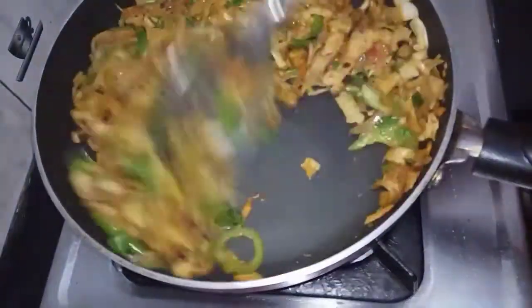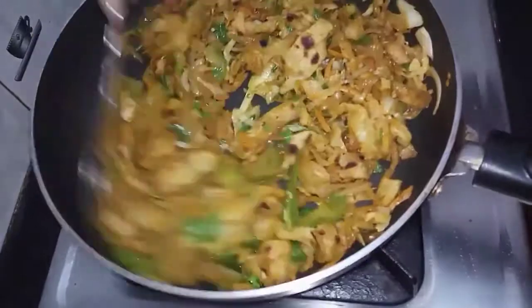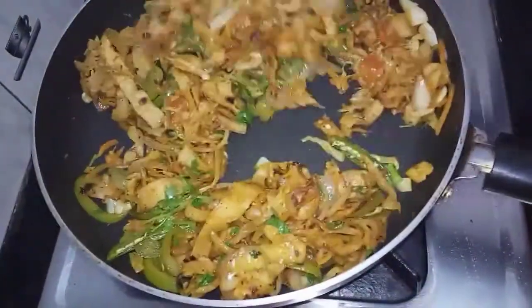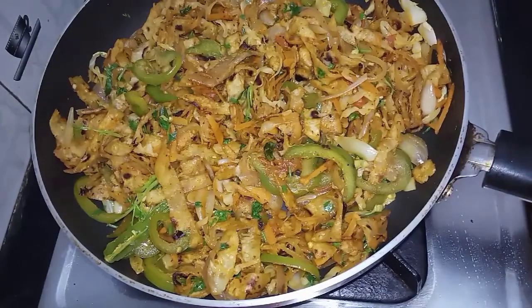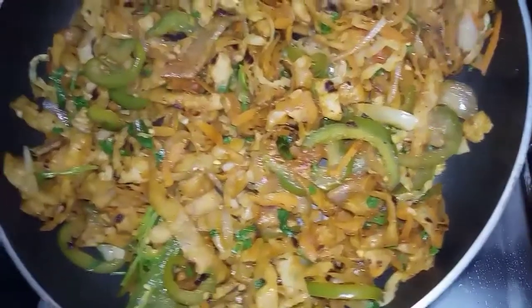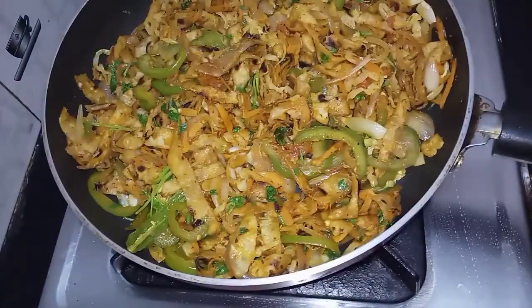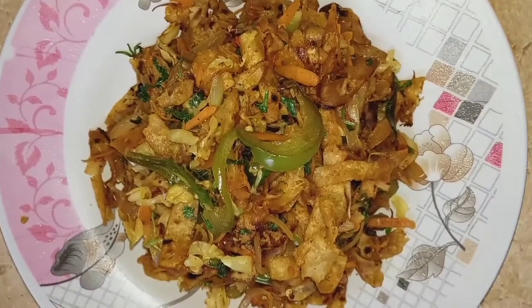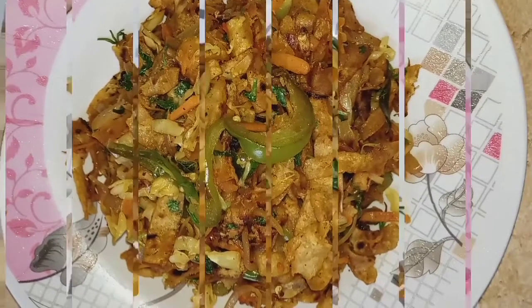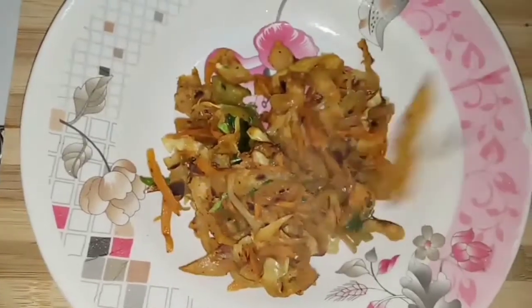Fry it in a serving plate. Once you fry it, let it cook for 1-3 minutes. Please like, share, and subscribe. See you friends, bye!